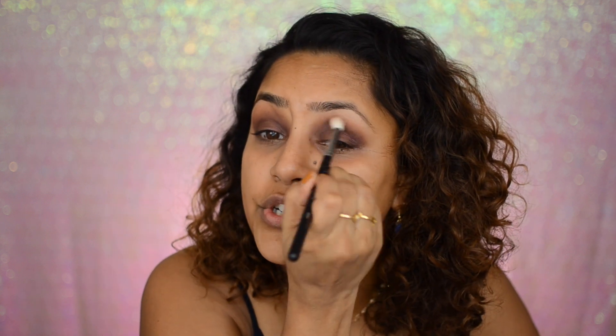Perfect — that looks beautiful! To soften up the crease, I'm going to take a blending brush with literally no extra product on it and just blend everything so it softens up and you don't see that harsh edge. See that? It kind of smoked out, as opposed to the other side where it was really harsh.